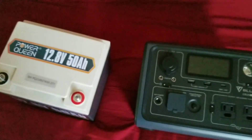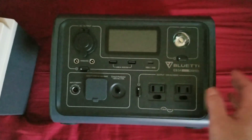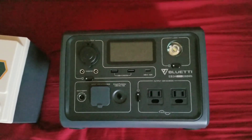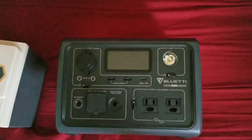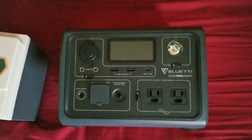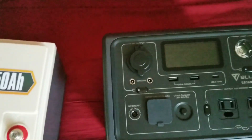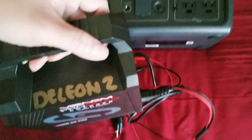To charge the external battery, I use the solar panel that was bundled with my EV3A purchase. Instead of paying $200 for just the unit, I paid around $500 and got it with a 120-watt solar panel.